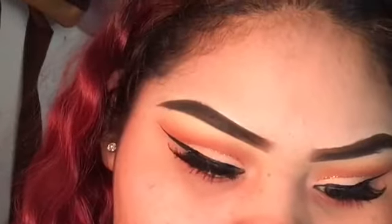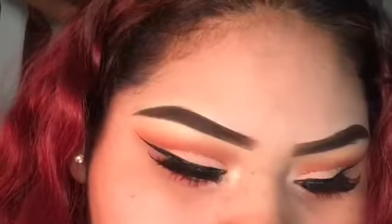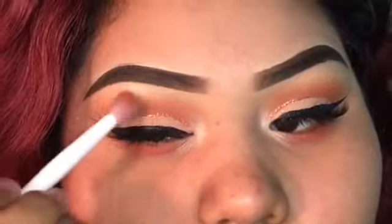For my favorite part, I'm going in with this frosty shimmery highlight and popping it in my inner corner and on my brow bone. So I won't get a harsh line, I'm using the brush from my crease and blending in circular motions, blending the highlight with the oranges so it doesn't look too harsh.